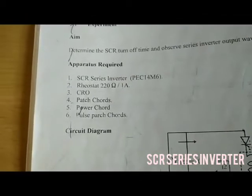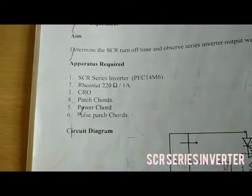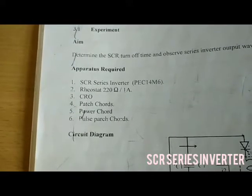Apparatus required for SCR Series Inverter: Modular Kit, Rheostat 220 Ohms 1 Amp, CRO Patch Card, Power Card, and Pulse Patch Card.